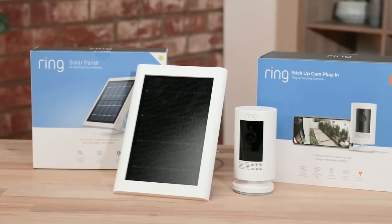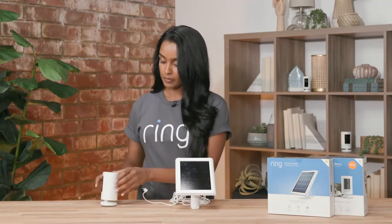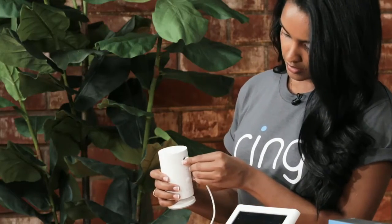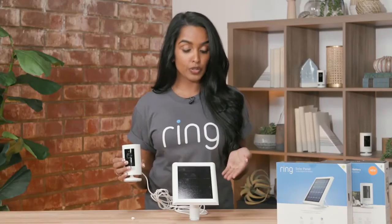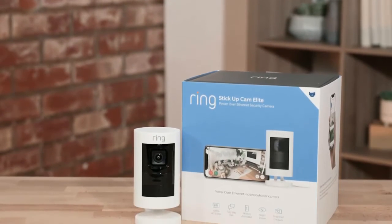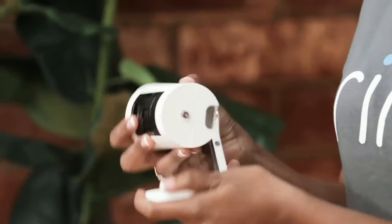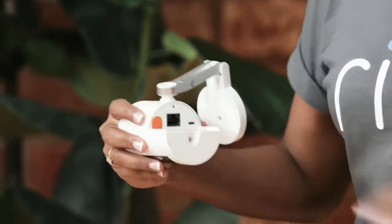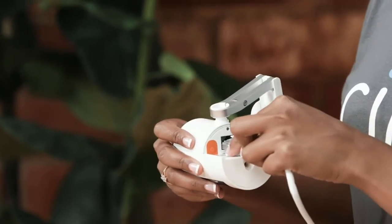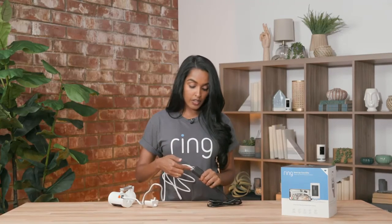Our stick-up cam solar is our battery-powered device with an additional solar panel to keep your device charged. To attach, you remove the tab and insert it — and now they're connected. We recommend putting your solar panel in lots of direct sunlight. The stick-up cam elite is a great option if you have a PoE or power-over-Ethernet connection, giving you continuous Ethernet connectivity and power. To utilize it, you move the swivel, open the back, plug in your Ethernet cord, and plug the other end into our adapter, then into your Ethernet modem, hub, or switch.